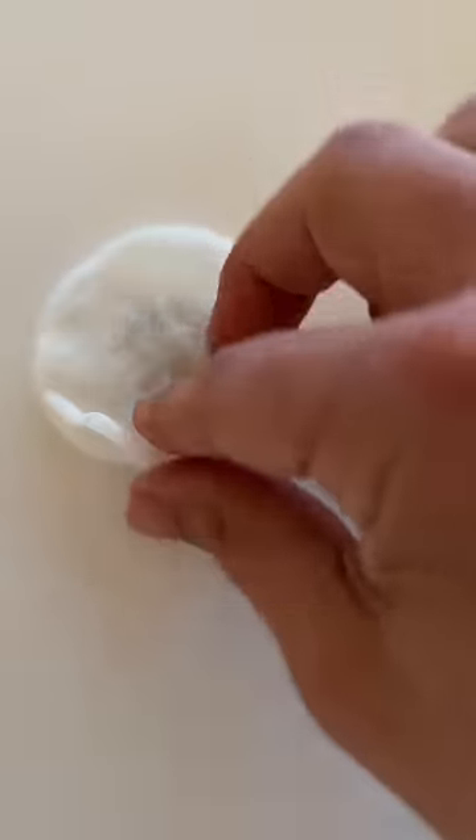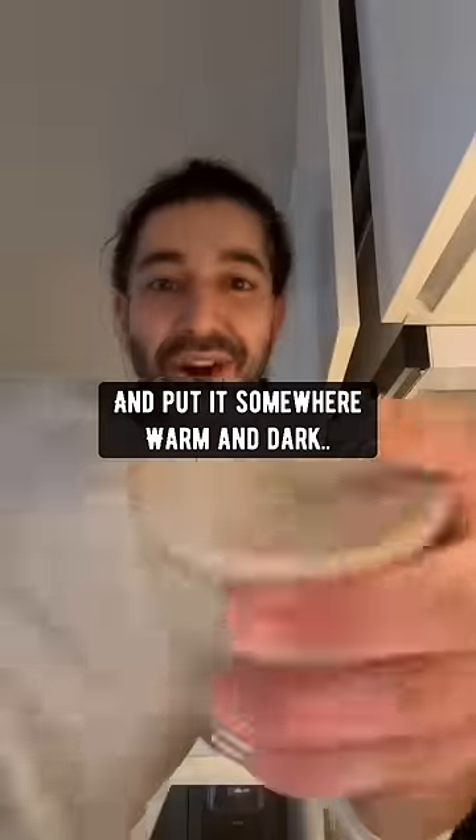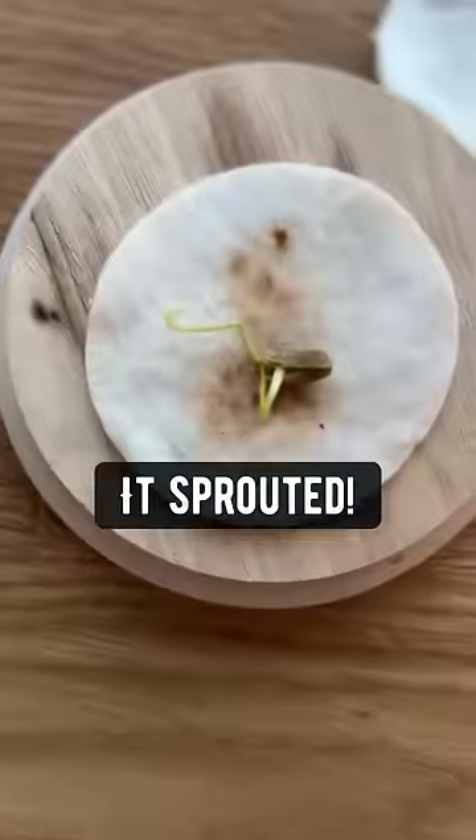Cover it with the other cotton pad, then place it in an airtight container and put it somewhere warm and dark like above the oven. In about a week, check this out — boom, it sprouted.